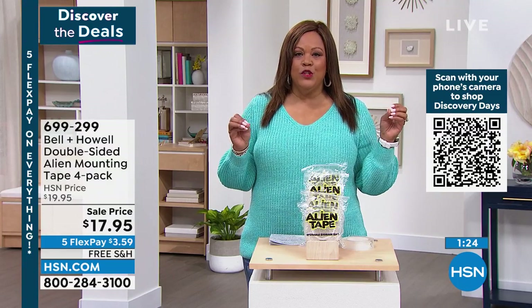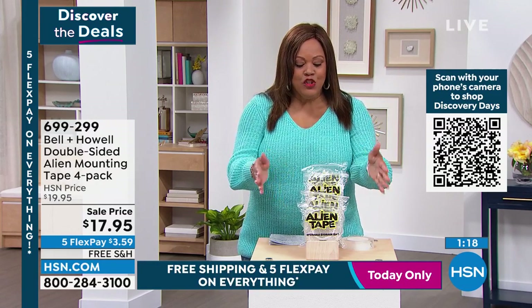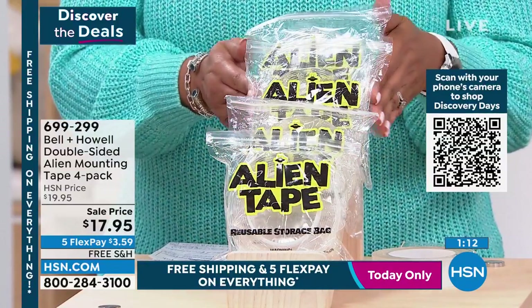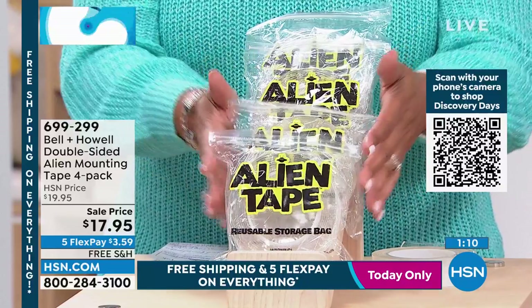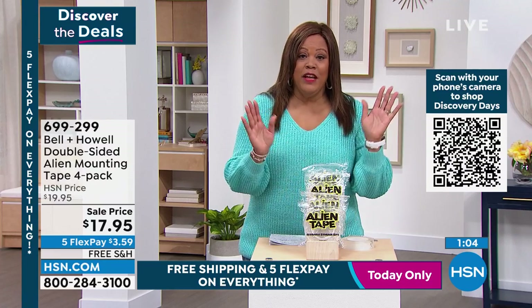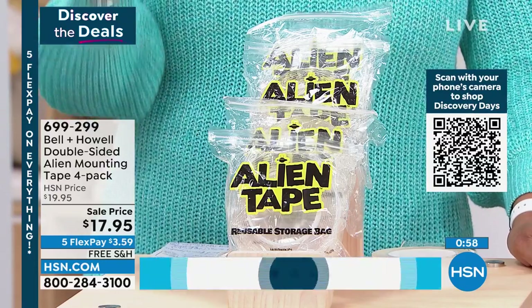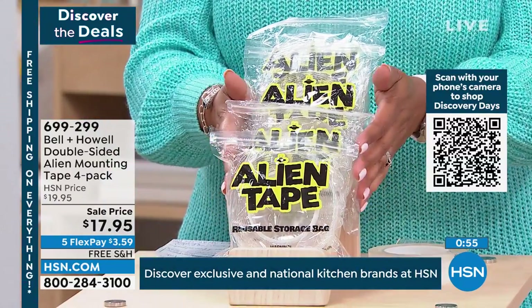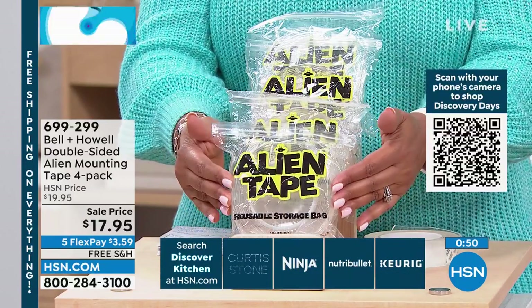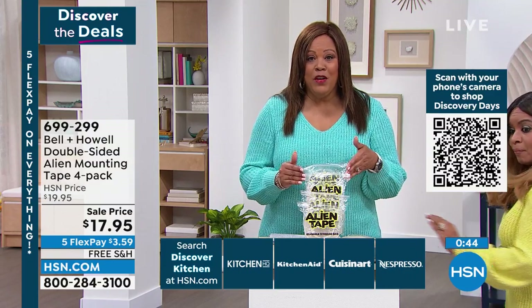I love that you brought up that it's reusable. My husband is frugal, so he's going to be happy about this purchase. You're getting four rolls — one, two, three, four — a four pack equal to 40 feet of tape. A lot of you are picking up more than one set. Only today do we have it on a five flex, so you're going to get this home for $3.59 and free shipping ends today. Use this to keep rugs in place, furniture in place, pictures hanging, and to mount your phone anywhere you want.